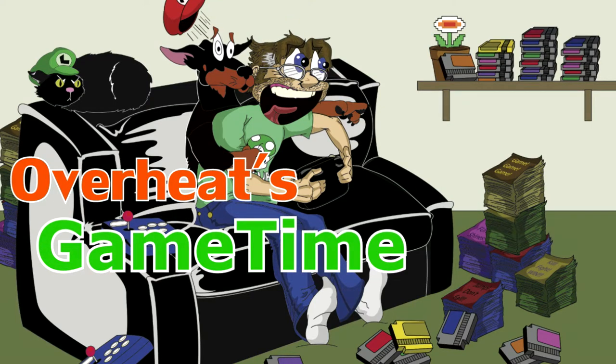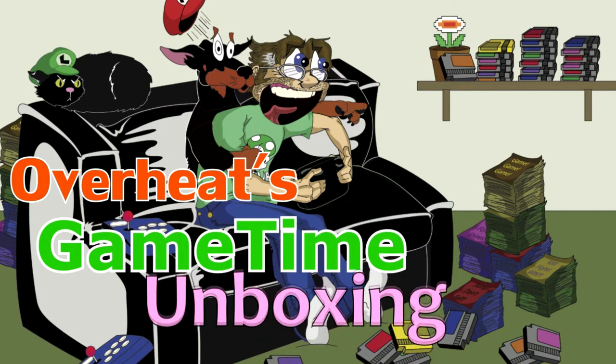Overheat's Game Time! Konichiwa Internet, and welcome to this episode of Overheat's Game Time Unboxing.